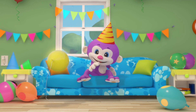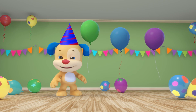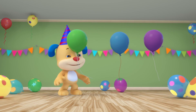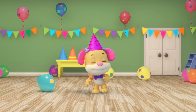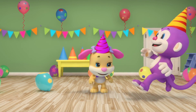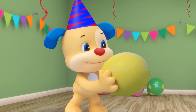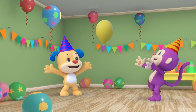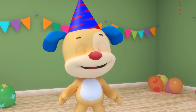It's a rainbow party, full of colorful fun! Red, orange, and yellow balloons. It's a rainbow party, come on everyone. There's green, blue, and purple too. Sis's bows are purple. Monkey is purple too. But his favorite color is yellow.